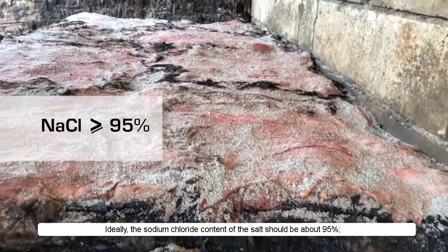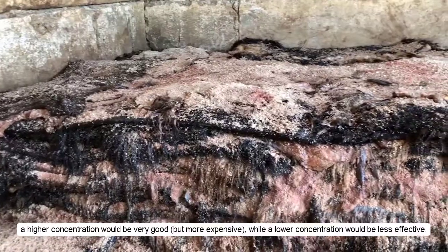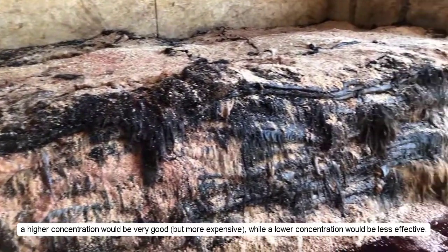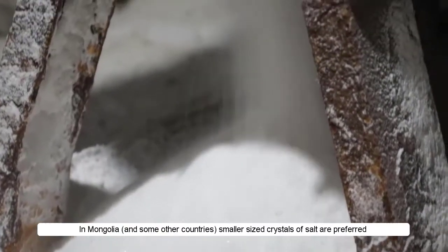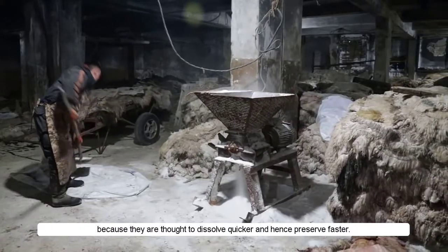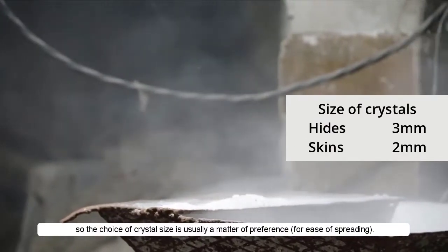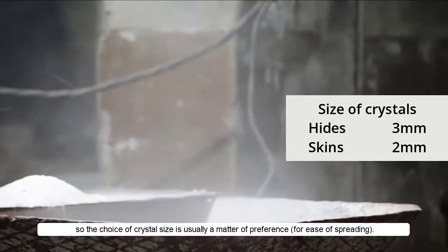Ideally, the sodium chloride content of the salt should be about 95%. A higher concentration would be very good but more expensive, while a lower concentration would be less effective. In Mongolia and some other countries, smaller sized crystals of salt are preferred because they are thought to dissolve quicker and hence preserve faster. But in most cases, sodium chloride dissolves very quickly anyway, so the choice of crystal size is usually a matter of preference for ease of spreading.